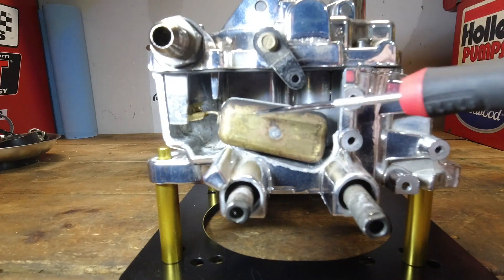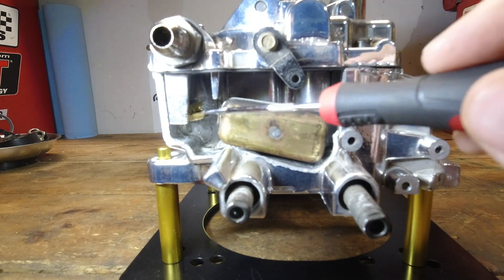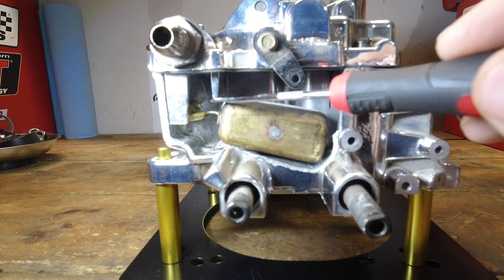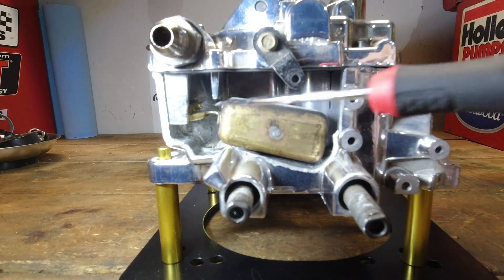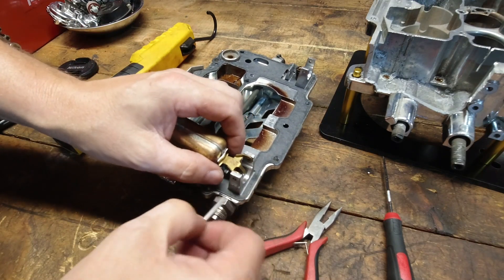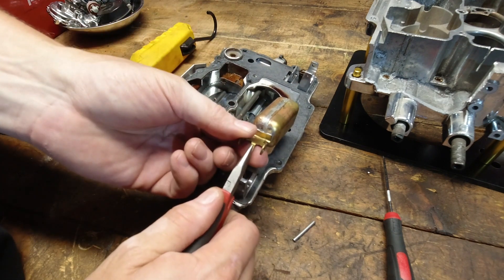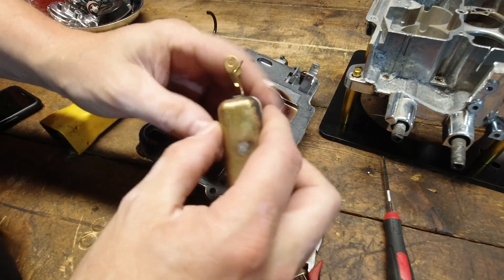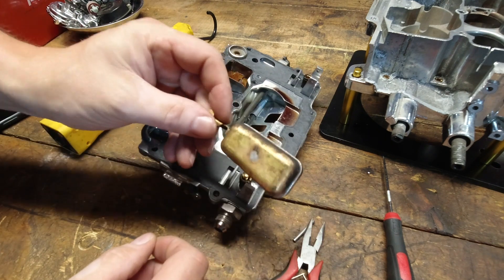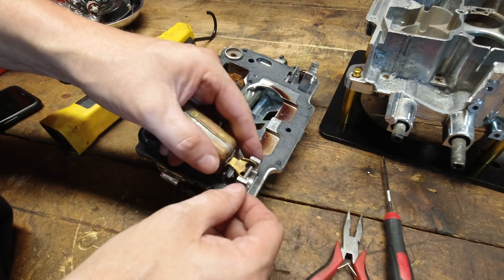Now let's take and bend the drop tab so this thing will open all the way and see if we can get the needle to bind. We'll also bend this up a little bit so you can see what that float looks like when it's bent too far up and see if there's contact on the top side. I'm going to get a little aggressive with this — this is the tab for the drop, I'm going to really bend this out of the way. And for the float to rise up, we're going to really bend this way out of whack. So that is a really, really, really poorly adjusted float.